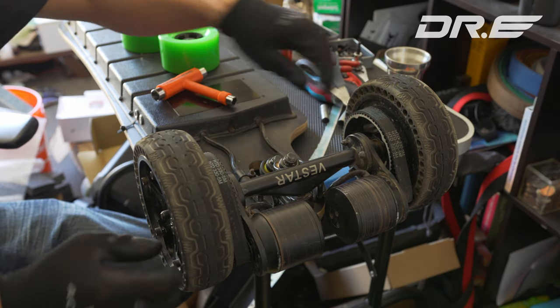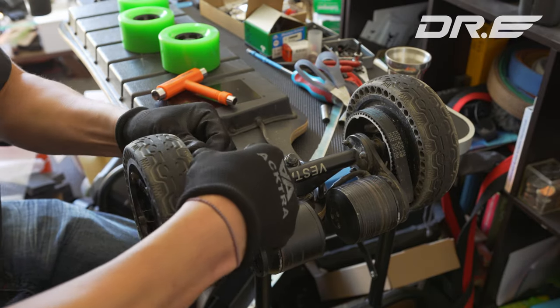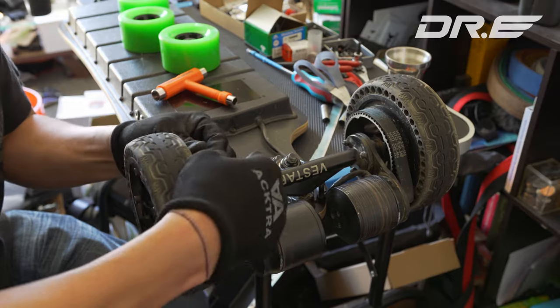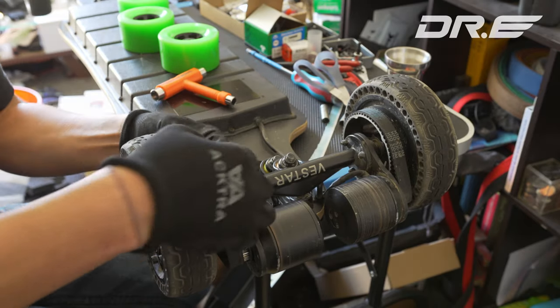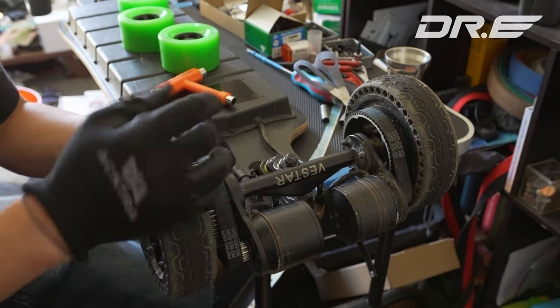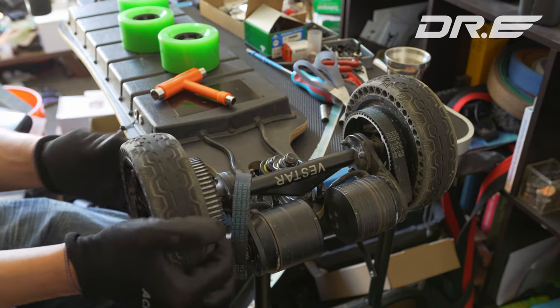Take the nut out, save the spacer, pull out your wheel, and just take the belt off. Wear some gloves when you do this — when I was first fixing my skateboards and didn't wear a glove, your hand just literally becomes like sandpaper. So always wear gloves.